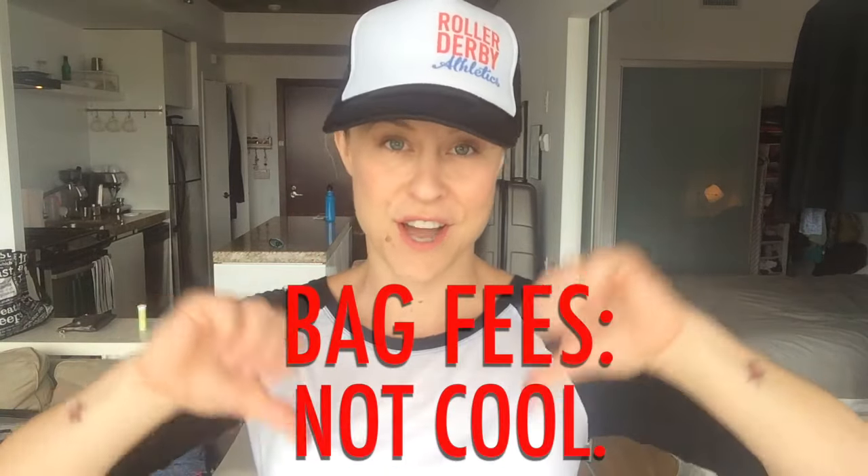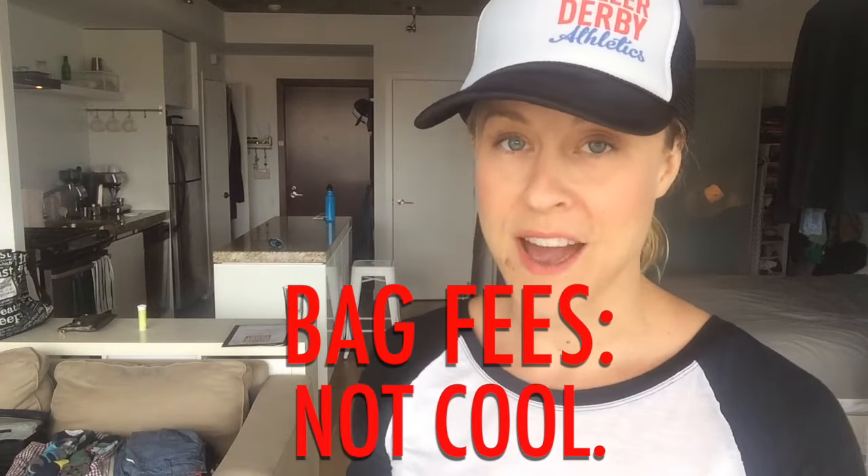Hey there! It's Booty Quake and I want to talk to you about traveling with your roller derby gear. Getting to travel somewhere on an airplane to play roller derby is super fun and cool. Extra checked bag fees are so not cool. So I'm going to show you how I pack my roller derby gear and my life stuff to go traveling for an extended trip with carry-on bags only.